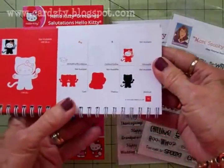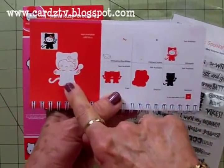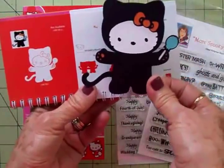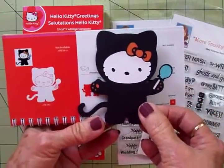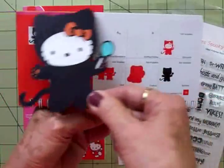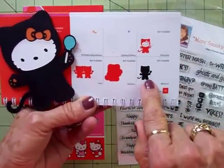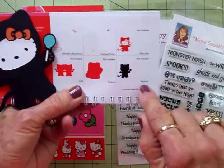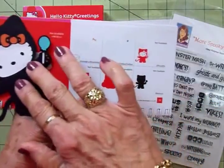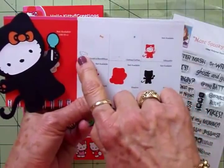From the Hello Kitty cartridge we're going to use this cute little kitty on page 70. She's dressed up in her black cat suit — she is so adorable. I've cut her out at three and a half inches and I did the same method with the silhouette as before. I cut the background out of black on blackout, the silhouette out of black, and her face and the stick for her little lollipop out of white.